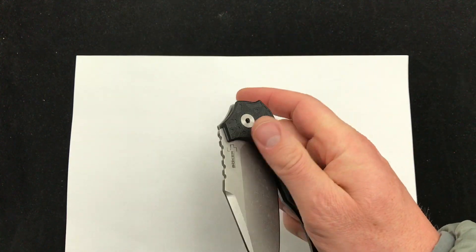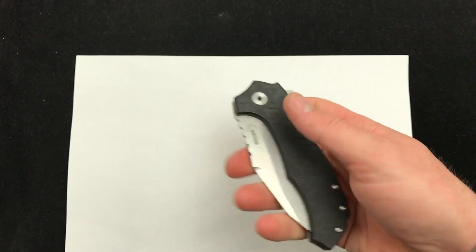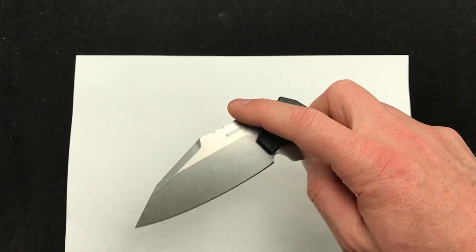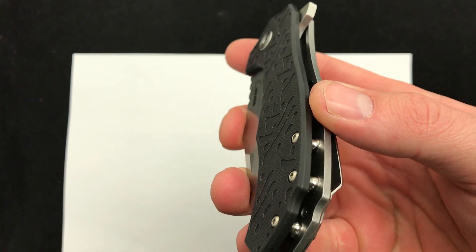Around the shop, we commented: hey, if this had a different steel, we think it would be a home run. I think it's a great knife as is for the price. But if they bumped it up 20 or 30 bucks and upgraded the steel, I think this is a fantastic home run knife.